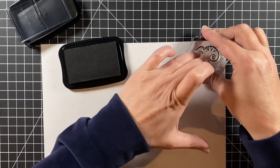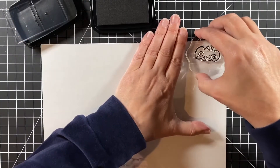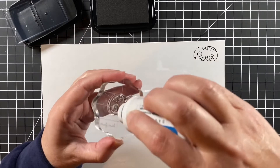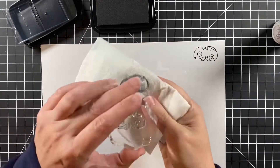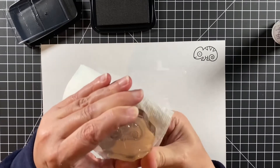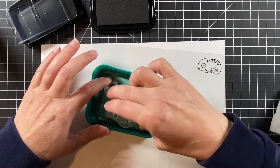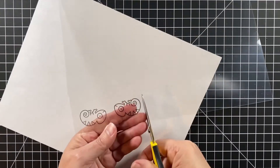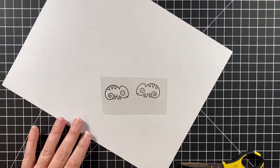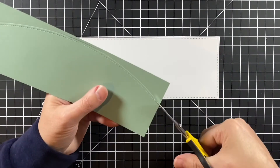I'm stamping straight down and pulling it straight up so it won't smear. But if it does smear, you can just take an alcohol wipe and clean off your acetate and try again. Here's that cleaner cleaning things off - it's a little oily so I like to clean it with water after. Here they are - they're going to sit to the side and I want to make sure they're nice and dry before I cut them out.